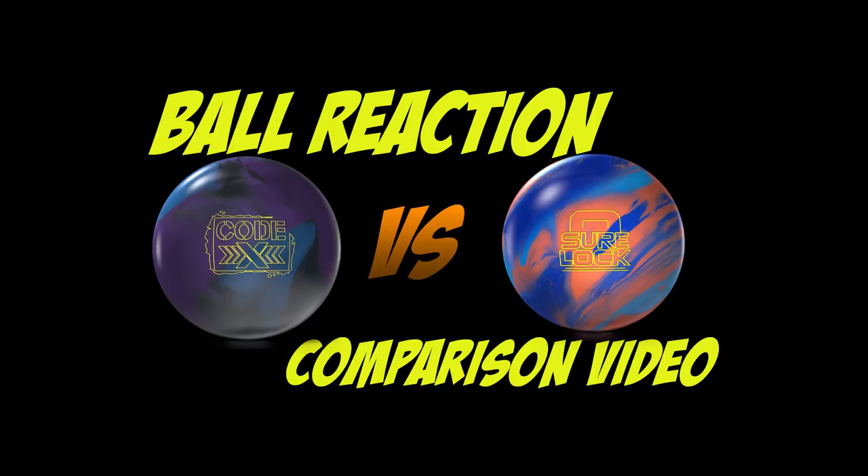What's going on everybody, today we have another ball reaction comparison video with the Codex and the Sherlock. Jack will be the one testing the balls today. Numbers on the Codex 15-pounder: 2.50 RG, 0.58 differential.